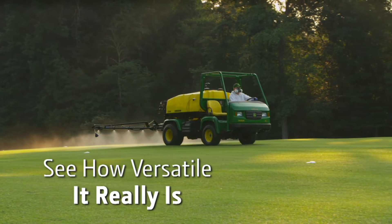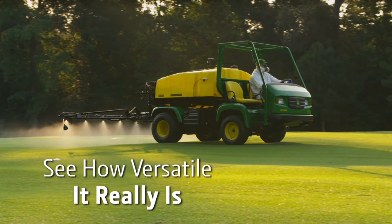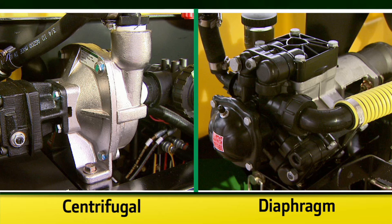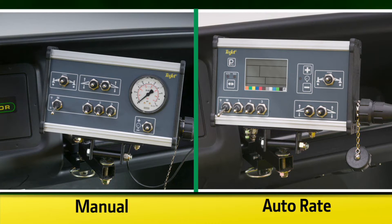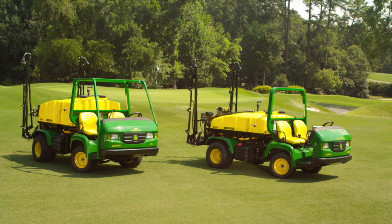Now let's take a look at how the HD 200 and HD 300 select spray turf sprayers make the Pro Gator more versatile and give you more options. Choose between a high flow centrifugal or high pressure diaphragm pump with a manual or auto rate controller, along with a 200 or 300 gallon tank.